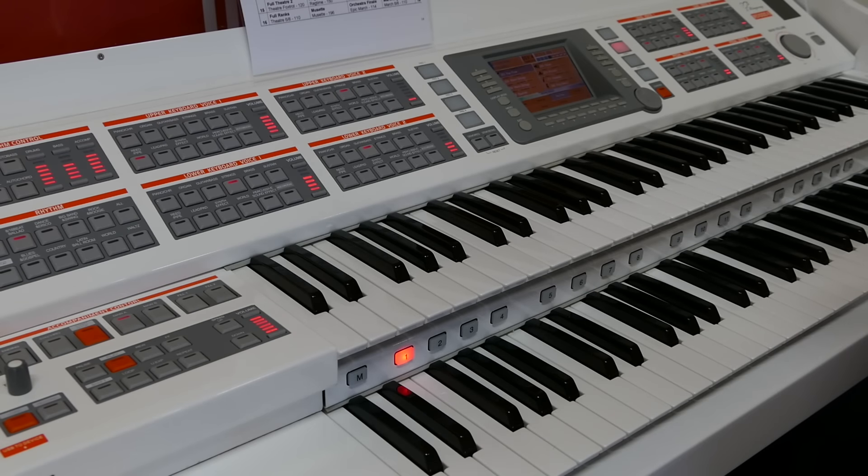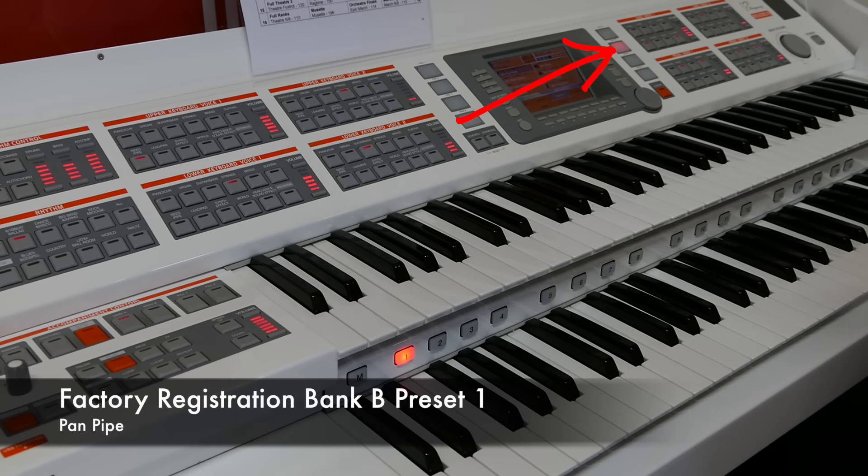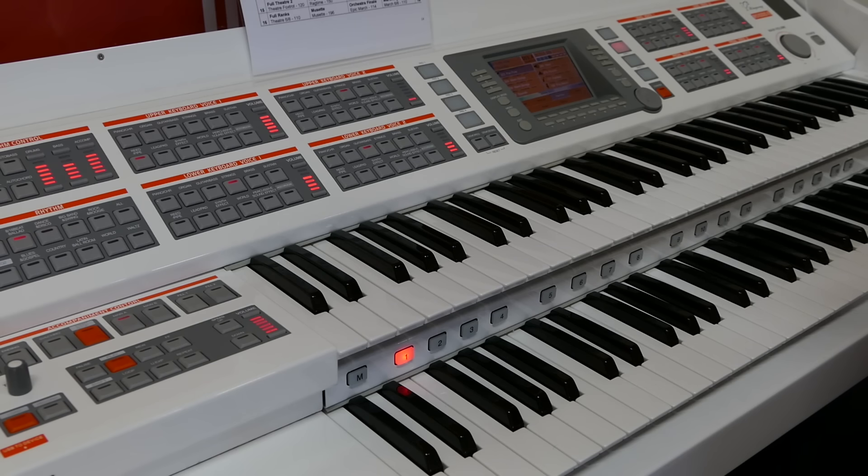In this section we'd like to show you how easy it is to use a basic block registration or sound that we've put in there for you, and how easy it is for you to change that to your own liking. For this example we're going to use the sound that sits in Bank B, Button 1. From the registration chart, this is pan pipes — so let's have a listen to how that sounds.